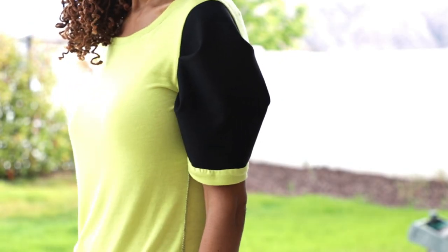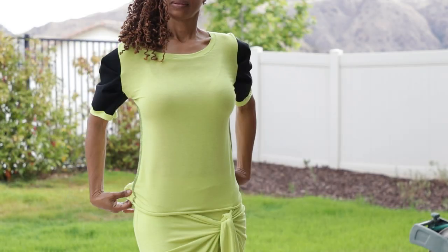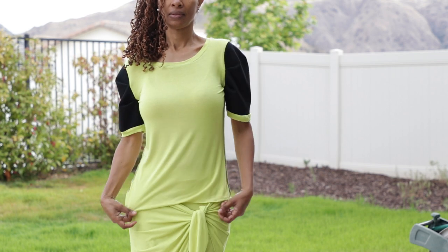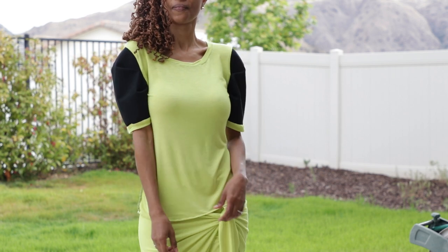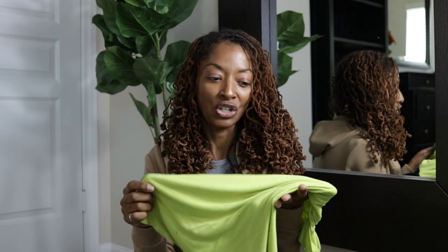I decided to use two different fabrics. I had some black scrap ponti knit, so I used that for the sleeves, and then this lime green color is a Jersey — a thin, kind of slinky Jersey type of knit.